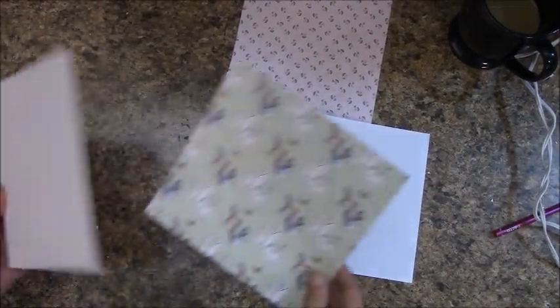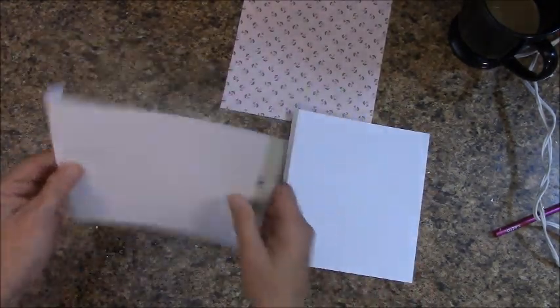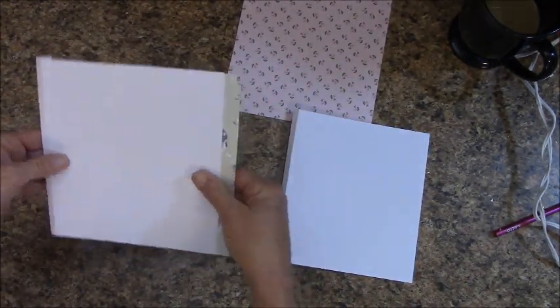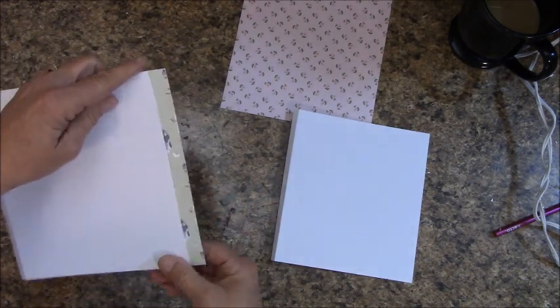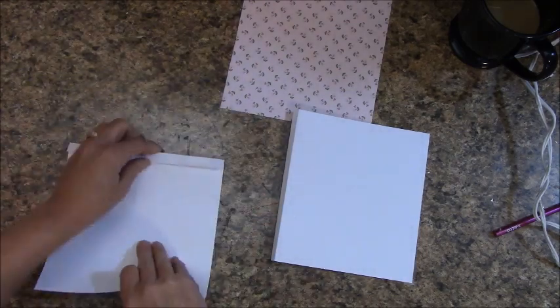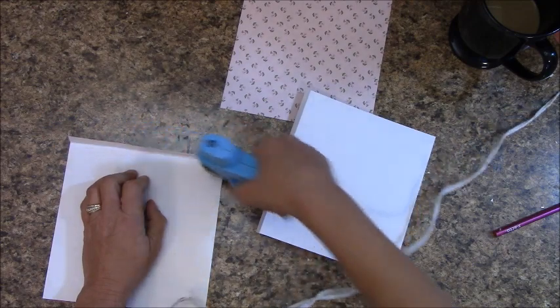We're going to attach this now, and our flap is off to the left. I'm going to slide that in there, making sure it is straight. I'm going to pinch it and tack this down.